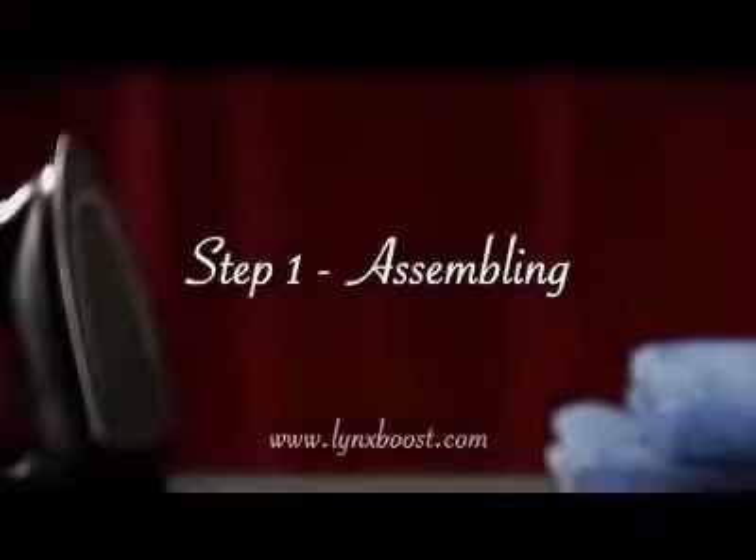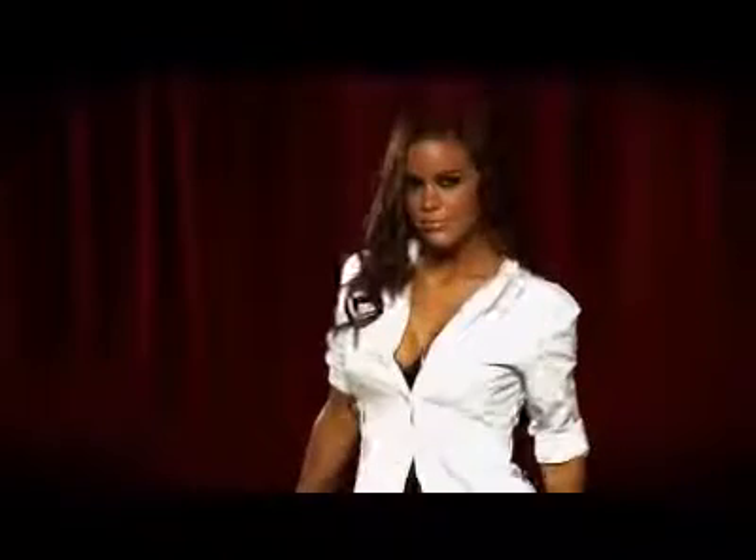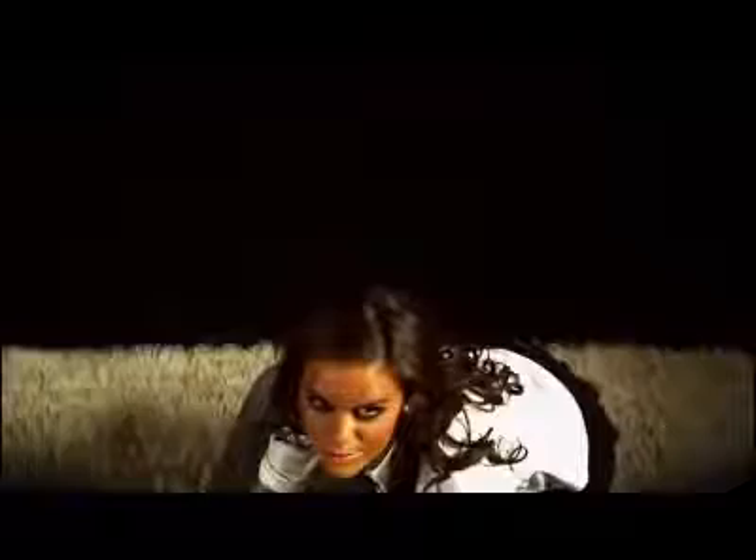Step 1: Assembling. Remember, always bend from the knees when lifting your board.